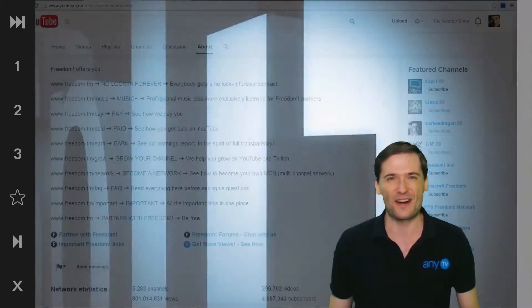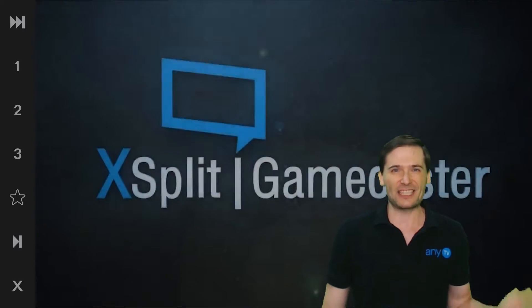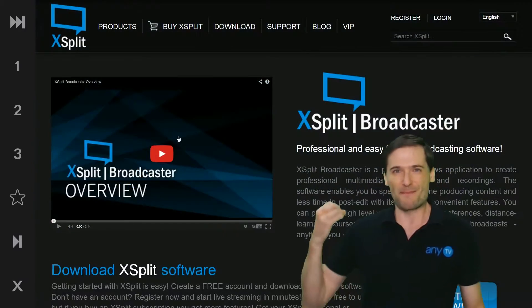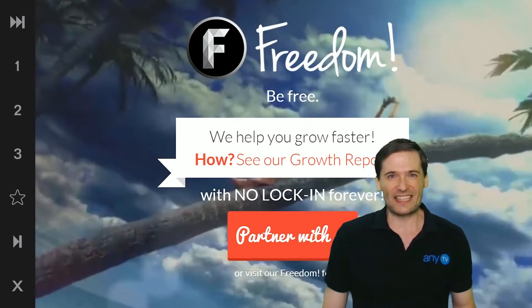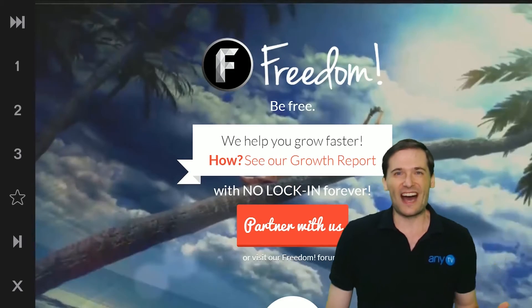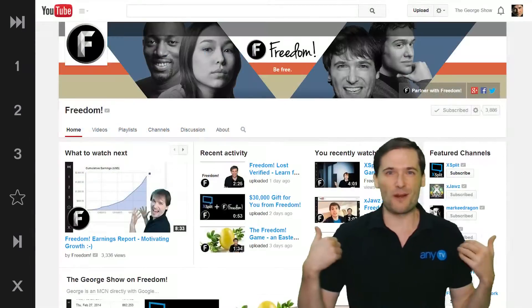XSplit is free for every Freedom Partner. All 5,000 of you and counting get XSplit Gamecaster, XSplit Broadcaster, and every new Freedom Partner that joins today gets the same deal. We made a deal with XSplit — they are promoting us and we are promoting them.